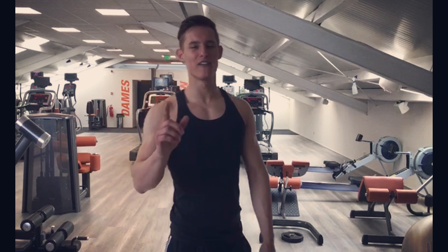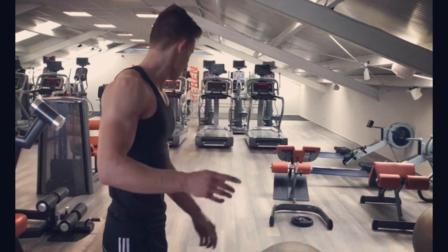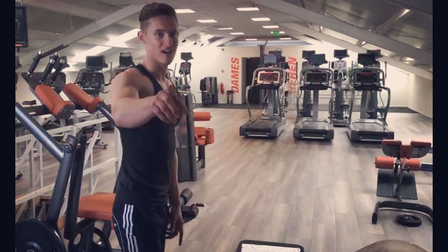All right, what's up guys? Today I'm going to show you my favorite ab exercises. First off, we start with a normal crunch. I'll show it to you real quick.